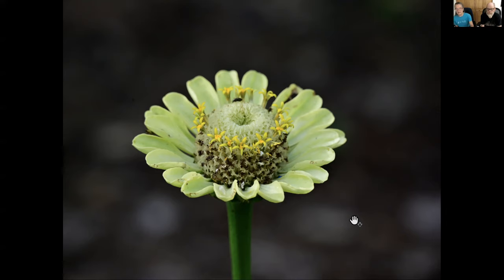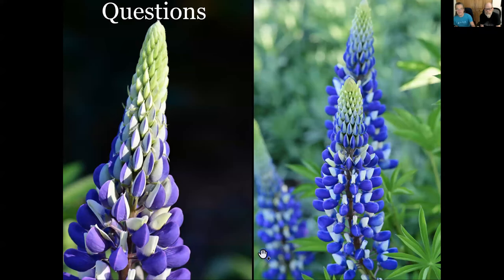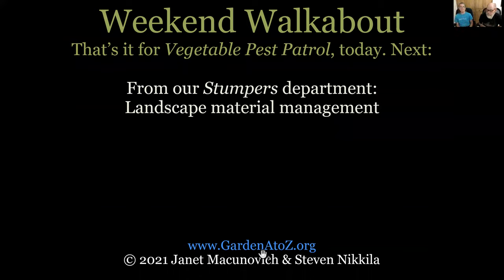That wraps up our vegetable pests section. We're finished with our vegetable pest patrol for today. Get out there and look for mildew and look for the eggs of those pests before they start destroying your plants. Next we're going to look at our stumpers department on landscape materials. If you were here just for vegetable pest patrol, get out there and start patrolling - and enjoy it!